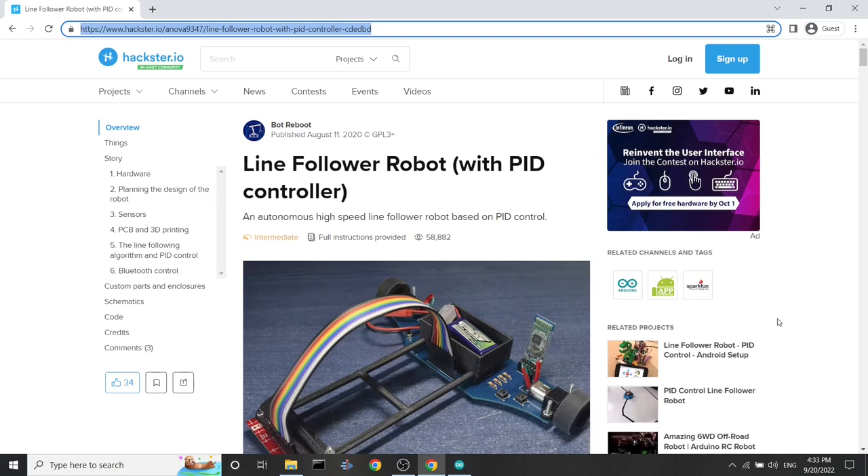In my last video about this robot, I talked about how it is designed, the PID control system, which is an algorithm that helps the robot navigate around a black track on a white surface. In this video I'll explain the code from zero so that even a beginner can understand it. What you see right now is my blog about the LineFollow robot, which I also included a link to in my last videos.